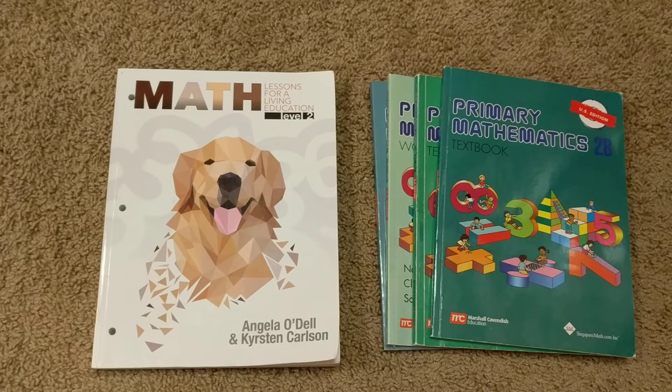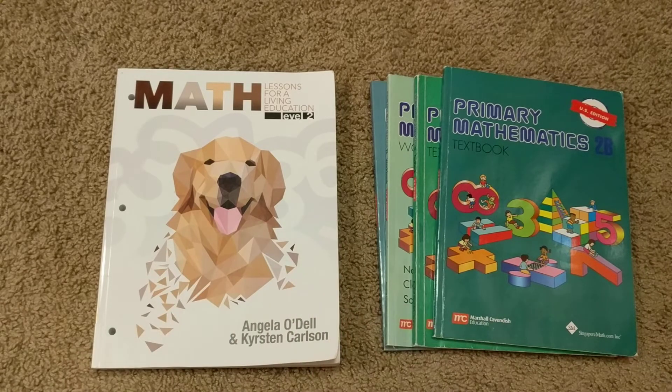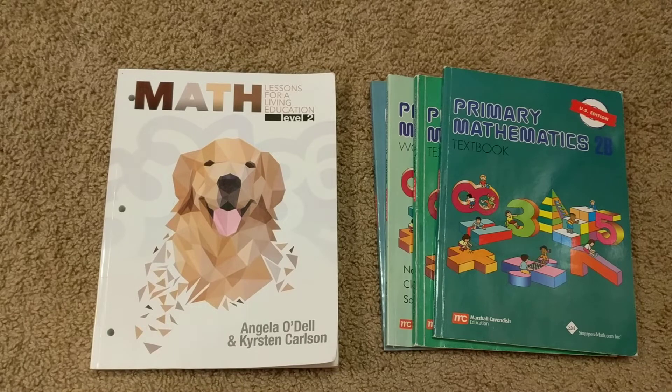BJU Press Math also has extra books available: a teacher's guide, a student workbook, an extra review book if you choose to purchase it, and a test packet with answer key. So there are a ton of books with BJU Press, a ton with Singapore, and just one book with Math Lessons for a Living Education — that's one huge difference.